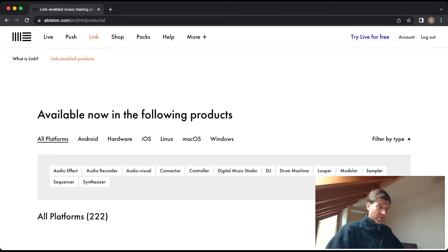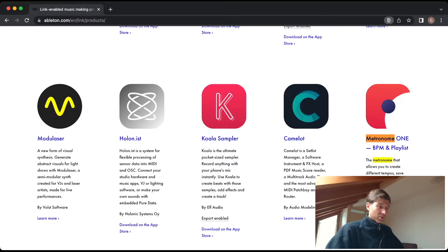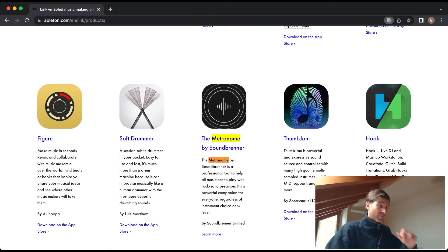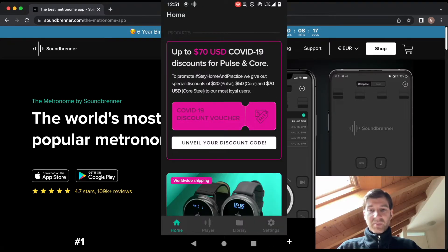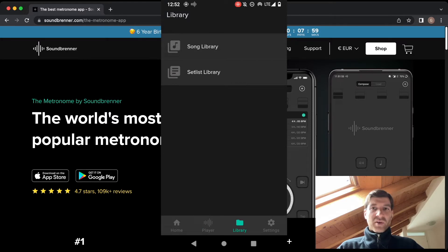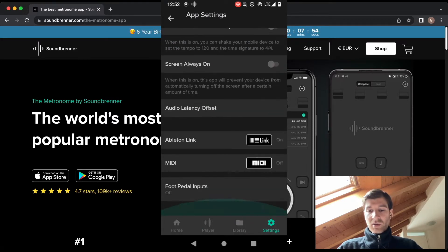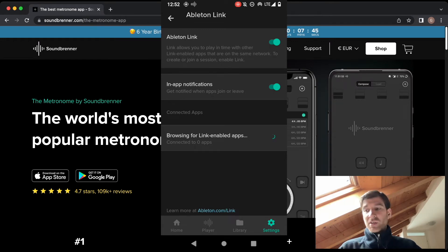There's a lot of apps and hardware listed. I don't see metronome as a filter option, so I'll Command-F and type in 'metronome'. There is an app, but it's only available on the App Store — and if you're an Android user like me, you're out of luck. The next option is the metronome by Soundbrenner, which is available on Google Play as well. On the app you have your player showing the current BPM. Go to Settings, then App Settings, and scroll down to Ableton Link — it's already set to On, but we need zero links because we still need to set this up in Ableton.